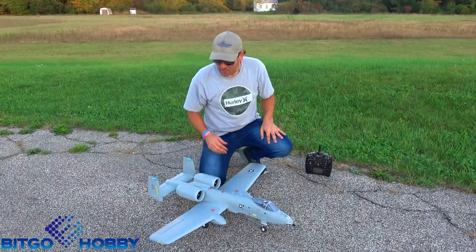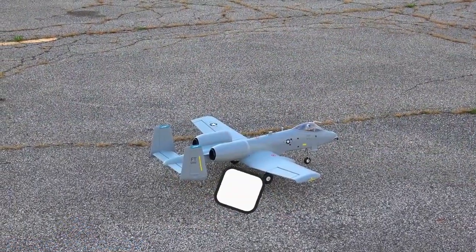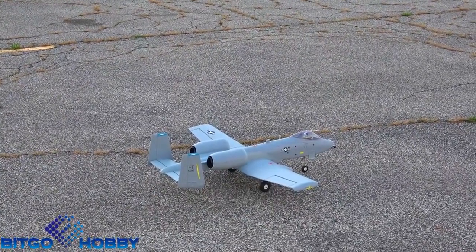We're getting ready to lose sunlight here, so let's go ahead and get this thing up in the air. As far as rates go, I have my rates set at 60, 80, and 100 for low, mid, and high with 15% expo. Let's go ahead and try it out.